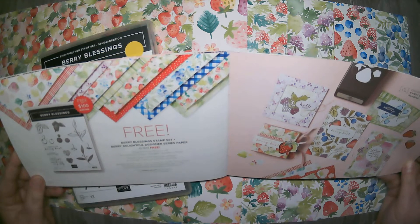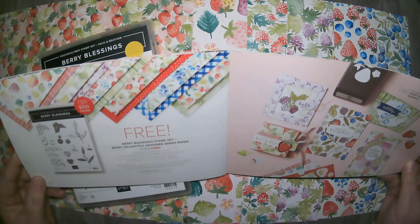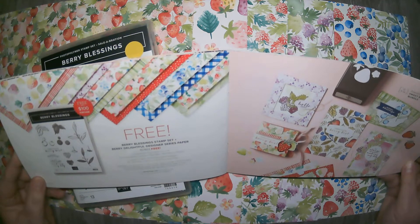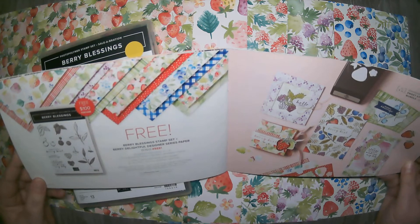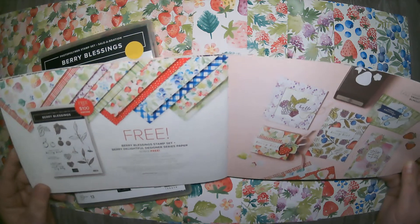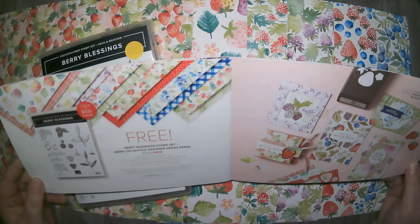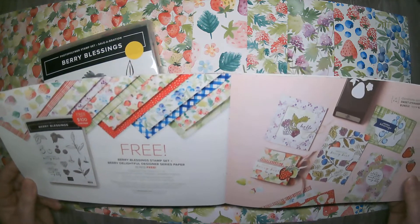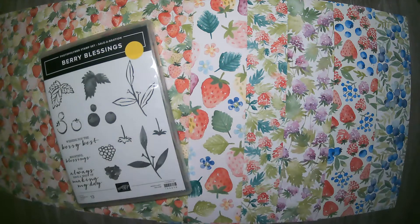These two items — the stamp set and the paper — are a free offering with a $100 Stampin' Up order, and of course that's pre-tax and pre-shipping and handling. This paper is absolutely gorgeous and I've had just as much fun with this little stamp set. I thought I'd come to you today just to kind of show them off a little bit — make a card, and then show you some other cards I've made in a similar manner.